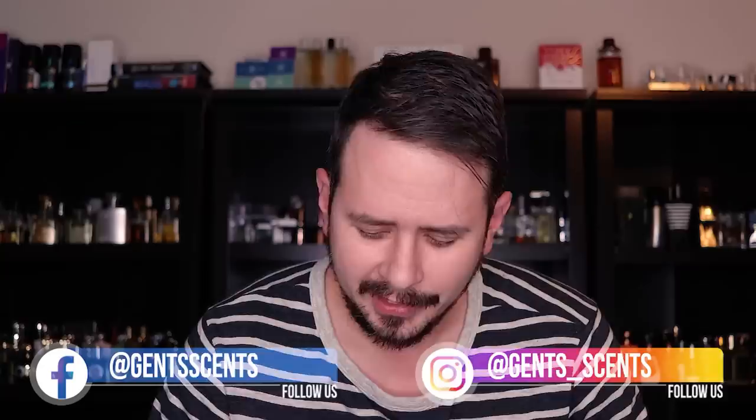Hey friends, Ash here with Jensense, back with another fragrance review. Today I'm going to be taking a look at Jean-Paul Gaultier Le Mal Aviator, the newest Le Mal flanker. This one actually doesn't seem like a lot of people care about it. Maybe it's just where it's not readily available in the U.S. yet, but this one has been getting basically no hype, at least from what I can tell. In this video, I'm going to let you guys know whether I think you should be hyped for this one or not.